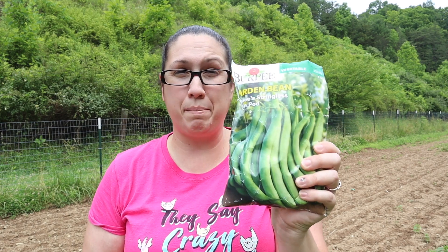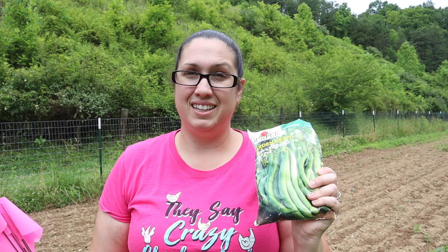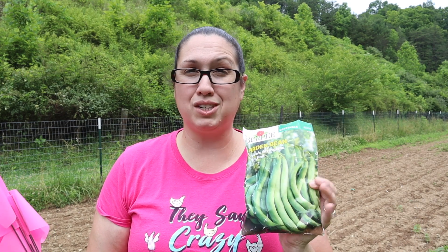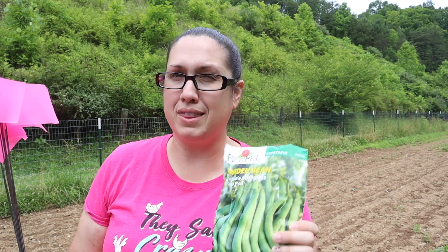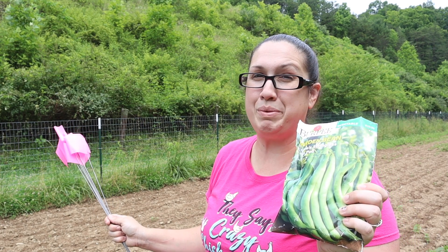Alright friends, so we are down in the green bean bed and we are going to start planting some green beans. I've got a big bag here and I've got some flags that I'm going to go ahead and set in the rows so we know which rows to put the green beans in. I've got a big bag so this should be enough, but I have another smaller bag that I can use if I run out. Let me go ahead and mark my rows and then we will start planting.